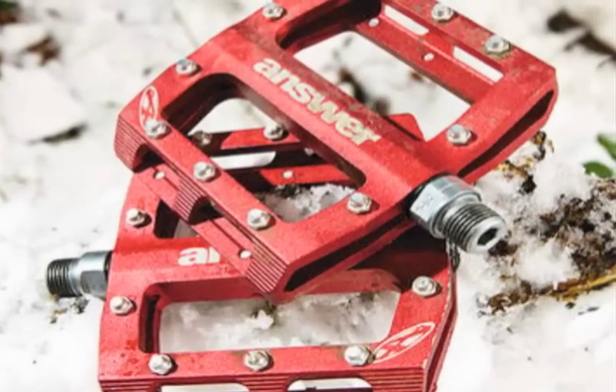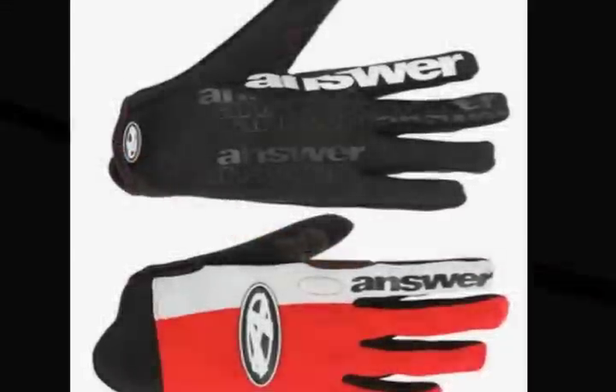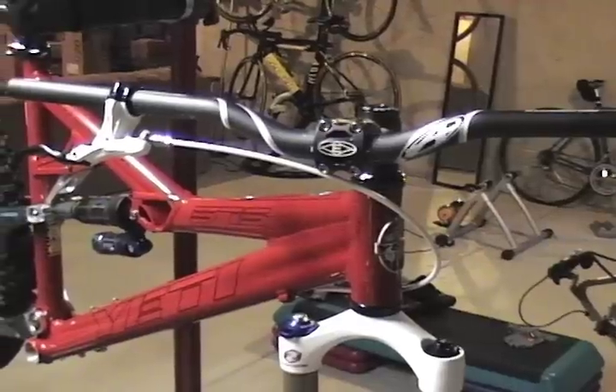I've also got some great things to upgrade the Airborne Taco when it gets here from Answer, including pedals, handlebar, gloves, and some other little goodies. Can't wait to get those.